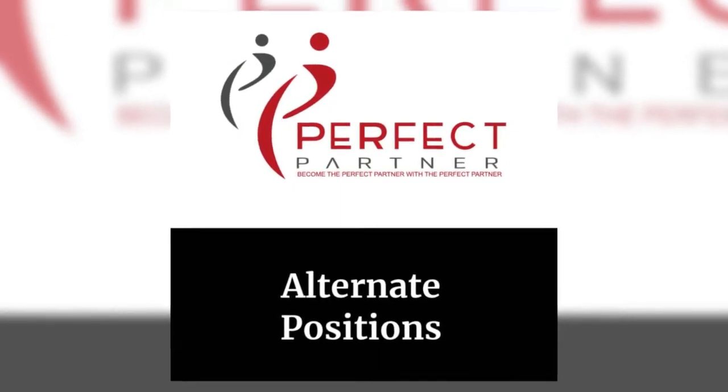Since you've watched your basic setup and your how-to-wear video, you know how to get into your Perfect Partner X-Vest basic position. Let's talk about how to utilize the armbands for the X-Vest as well.